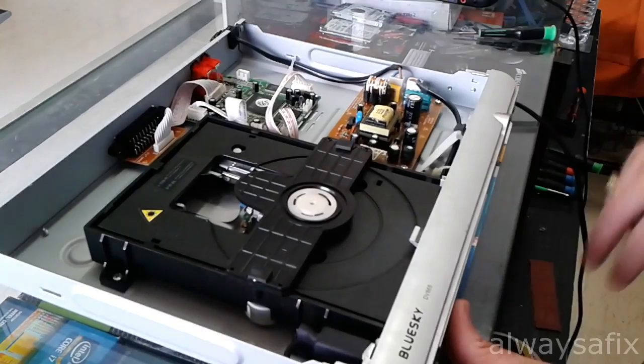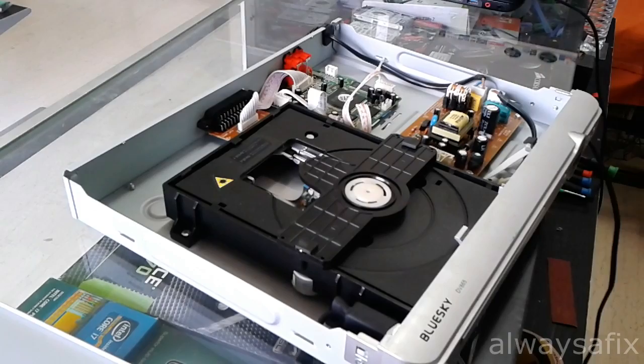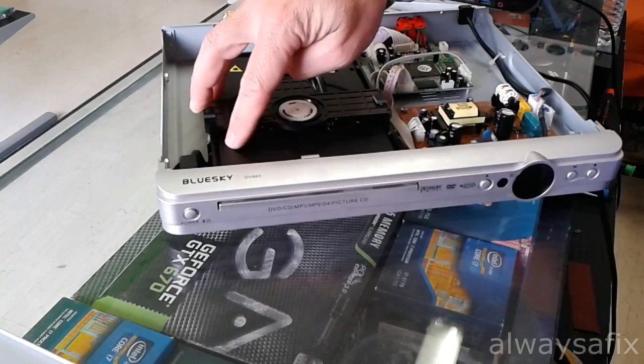Make sure the mains are disconnected at this stage. I'm just going to plug it back in to have a quick look at what's going on with the cover off. The motor is just turning on and going off.